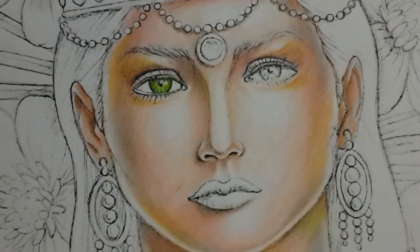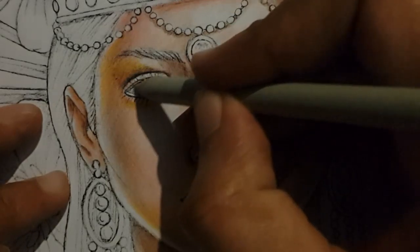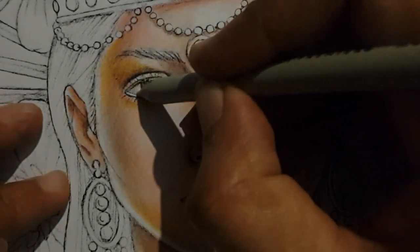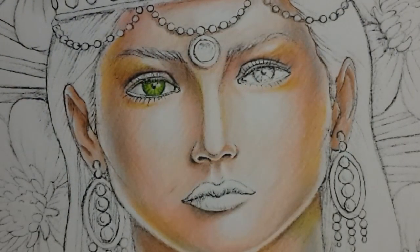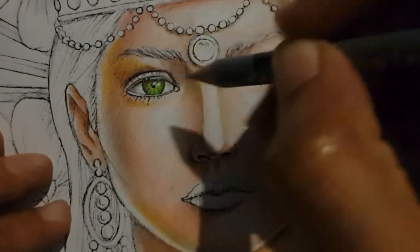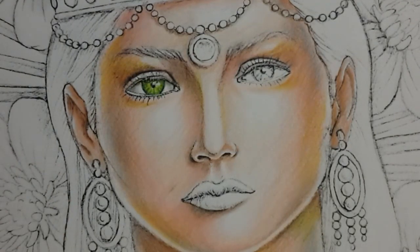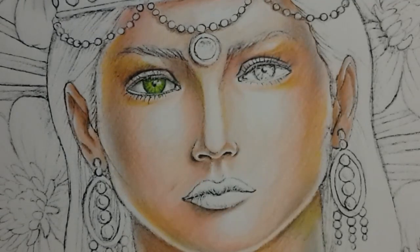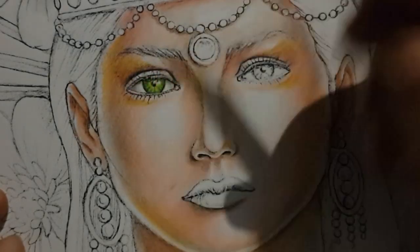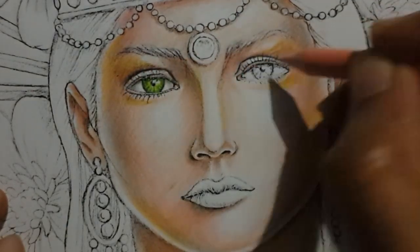Please be careful to leave that white space remaining so that it has that reflective quality of the eye, because without that it will look quite dead and blind. For the white part of the eye — because never is an eye's white part completely white — we are going to use 20% grey for both sides and the top, and then 50% cool grey for the darkest areas as well. Then for the pinkish part we are going to use blush pink underneath and over on both sides.